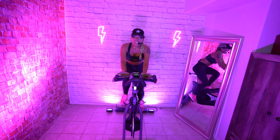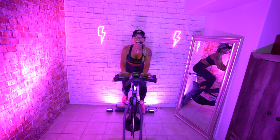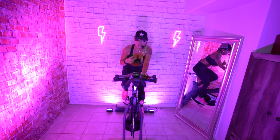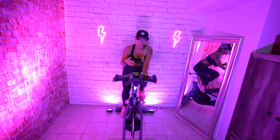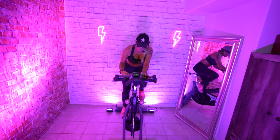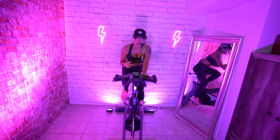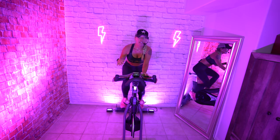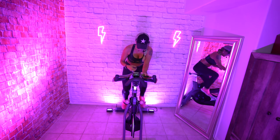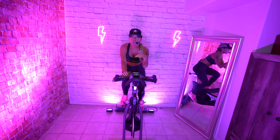Take a deep breath in, bring your shoulders all the way up to your ears, and exhale, relax your shoulders down. With the resistance, I want you to find the amount that feels like you're pushing against it. You've got a flywheel that weighs 40 pounds so that'll do a lot of the work for you — we don't want that to happen. We want to actually be doing the work so that we reap the benefit.